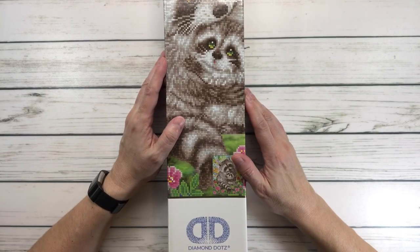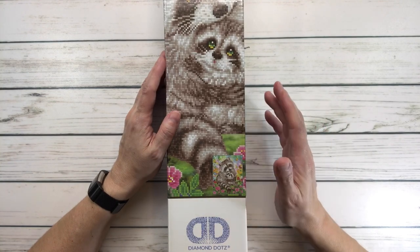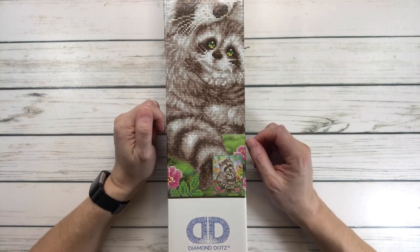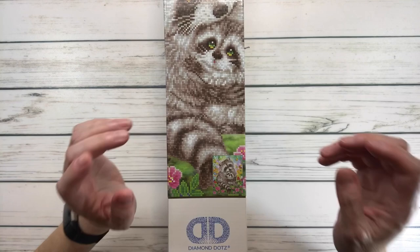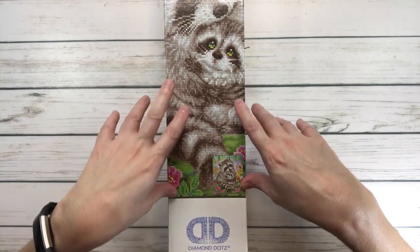Hi crafty friends, it's Sylvia! How's everyone doing tonight? Well, here in Texas the temperature went up - it was in the 90s, super hot, and of course the air conditioner is not working upstairs, so I am sweating bullets.